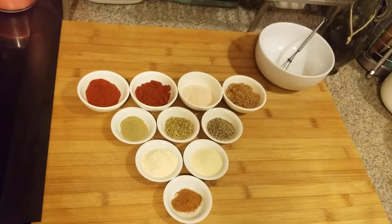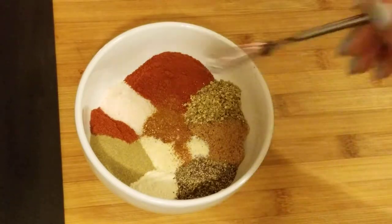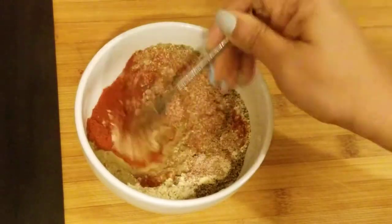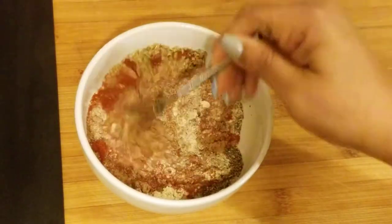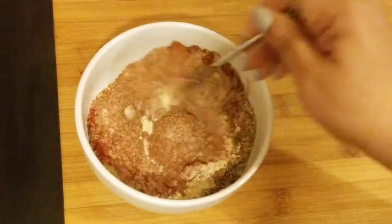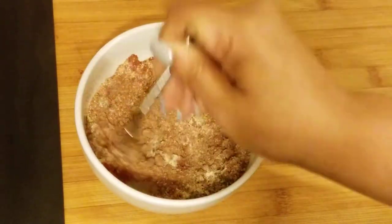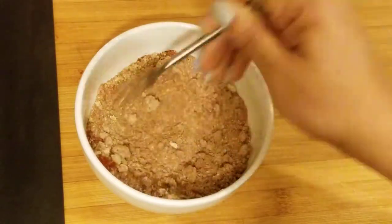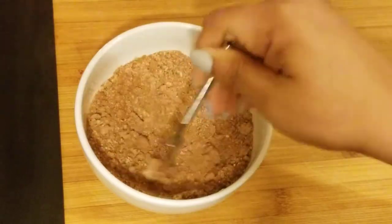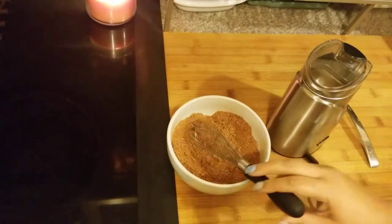This is my cayenne pepper — usually it's about one to two tablespoons, but since I don't want it really spicy, that's only about one teaspoon. Let's mix everything together. I've added everything to the bowl. You can put this on fish or chicken; we're going to do chicken today — a few thighs and a couple of wings. Try to get all the lumps out and we'll sprinkle it liberally on both sides of the chicken.